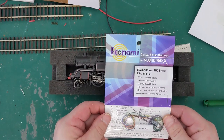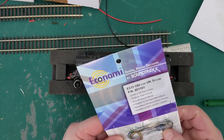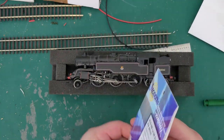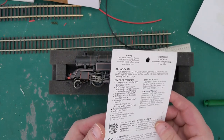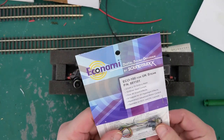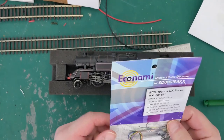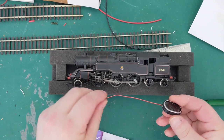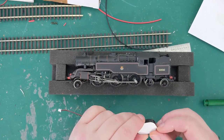Here is the Econami digital sound decoder. It also comes with a capacitor for you to fit to act as a stay-alive, which is very interesting — often you find that you have to pay extra for that sort of feature. So I'll have a go at fitting that as well, because sometimes this loco has had a little bit of problems. And here is the speaker that it comes with — it's not too big, it should be fine, and it's got a sticky pad on the back.